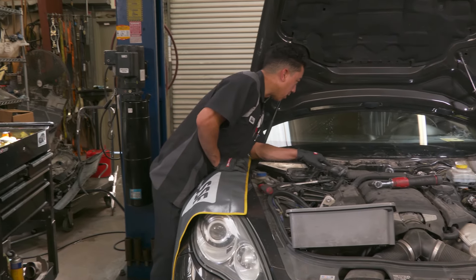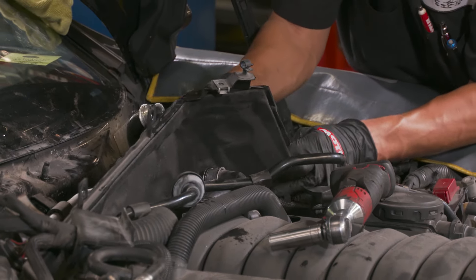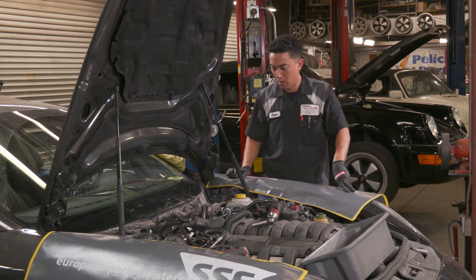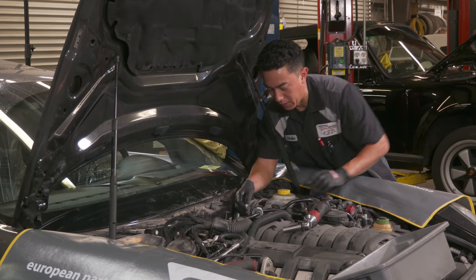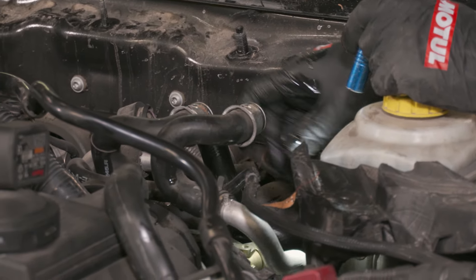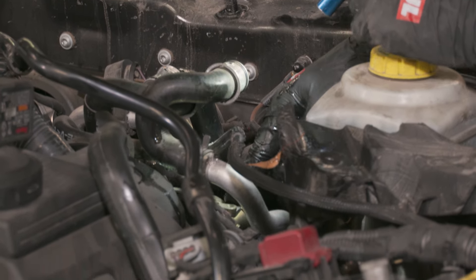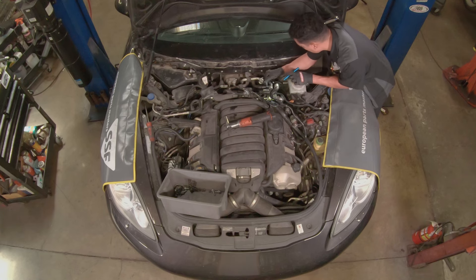We got the cross member out, but we're not quite there yet. With everything out of the way, now I have access to the pump back here on the back of the head. The pump is resting on the intake cam on bank one and is driven by the intake cam.